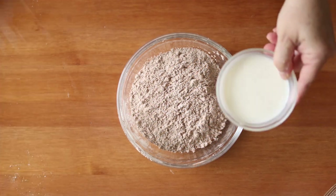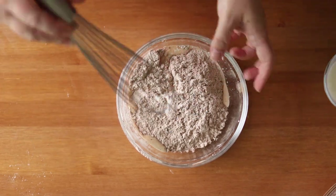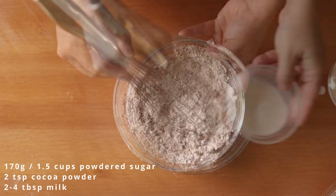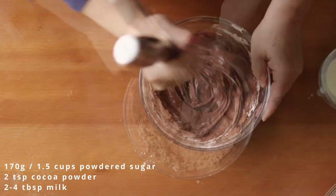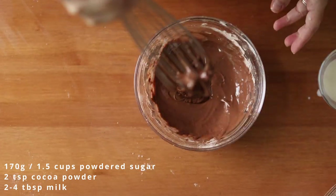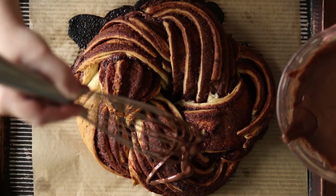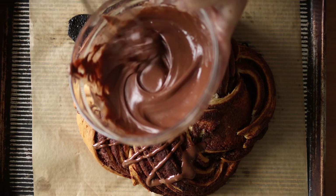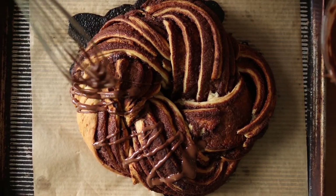When it comes out of the oven, whisk together a simple icing of 170 grams of powdered sugar with two teaspoons of cocoa powder and two to four tablespoons of milk, or until you reach a thick drizzling consistency. Then drizzle it on top of the still warm kringle, sprinkle it with powdered sugar, and slice into it while it is still warm.